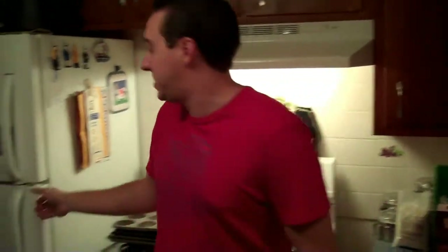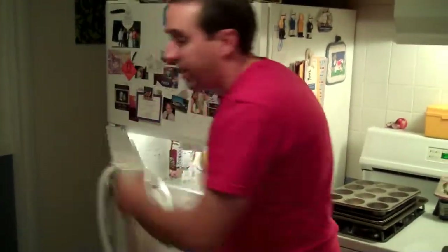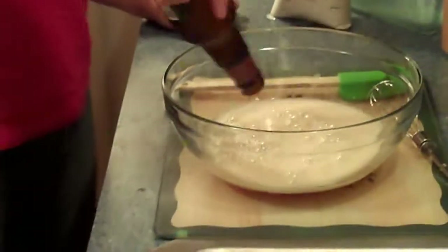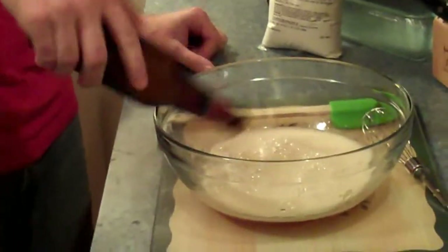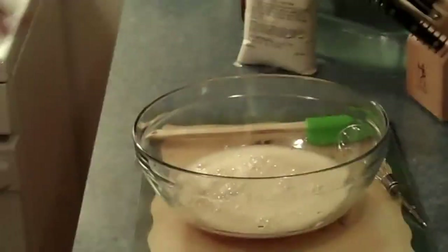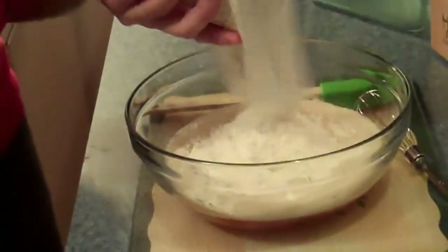Bountiful Beer Bread is one of the best-selling products at Tastefully Simple. And what you need for it is this package and your favorite beer. You pour your favorite beer into the bowl — I've chosen the Samuel Adams brand for this. Then we pour the package, and it's going to foam up as it goes in there.